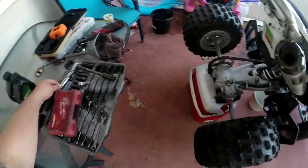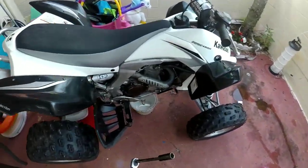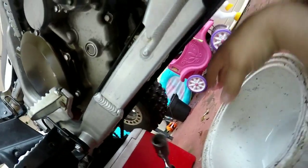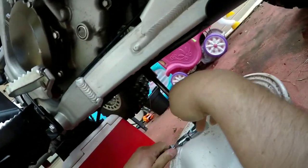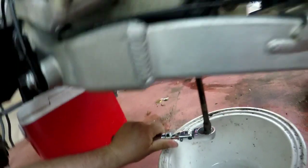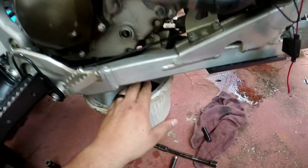Second step, you gotta get a 17mm socket. Get something down here to catch your oil — I have a big hole right here, you're gonna get it right there guys. Get a nice little wrench and you should be able to loosen it up and get the oil coming out.